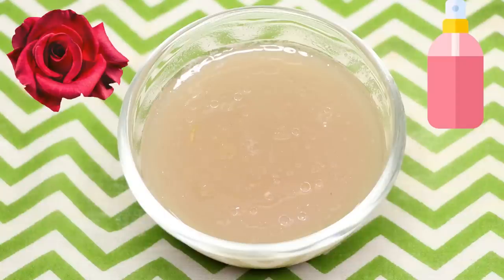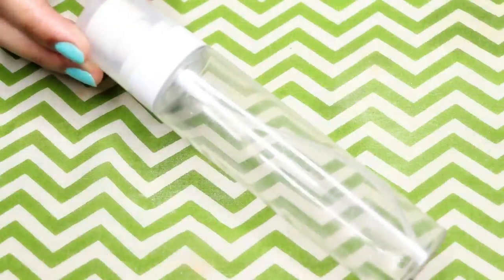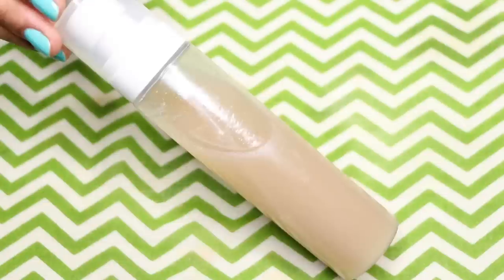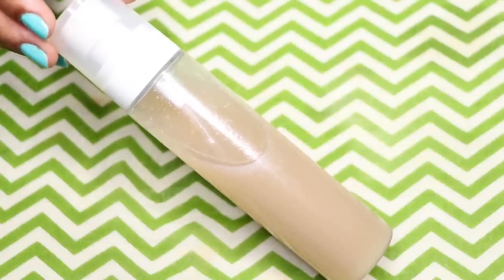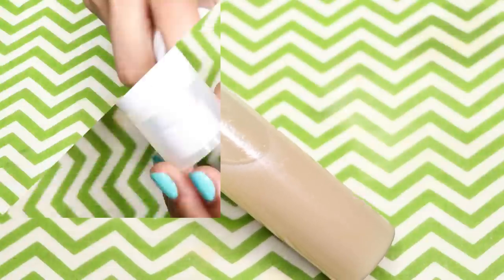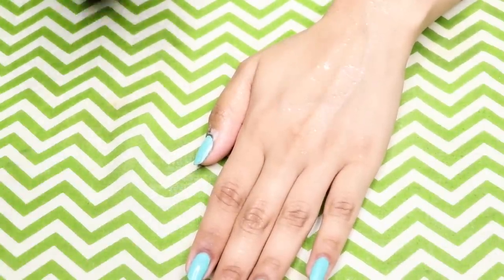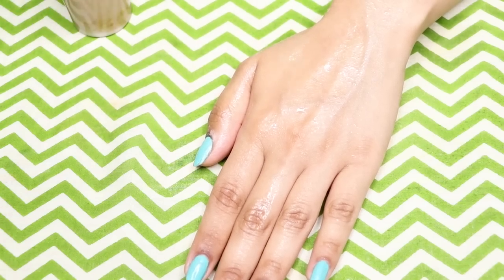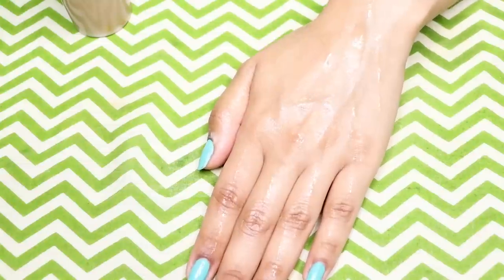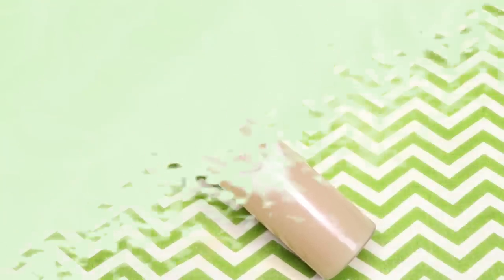To store this face spray, transfer it into any spray bottle — I'm using a plastic spray bottle. You can store it in the refrigerator for up to 15 to 20 days. To use it, simply spritz it all over your face, neck, or even your body. Spray a nice amount on your face, pat it into your skin, and let your skin absorb it completely. For best results, use this face spray once or twice a day.